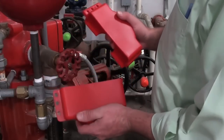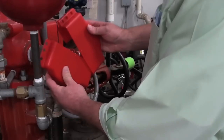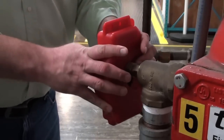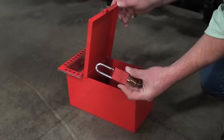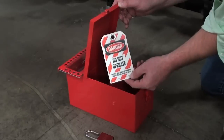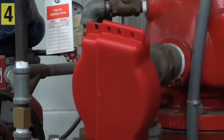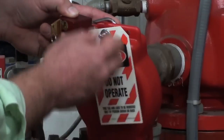To install, simply place the two halves of the lockout device around the valve handle. Then adjust the device tightly and secure it in place with a padlock and a lockout tag. Slip the padlock shackle through one of the open holes at the top of the device, then attach your tag.